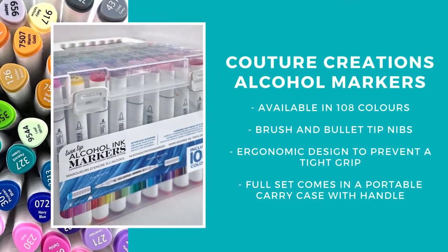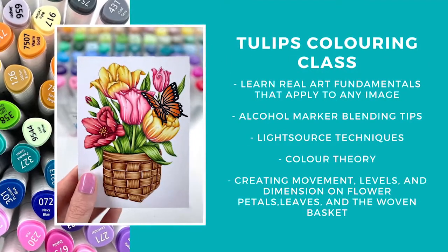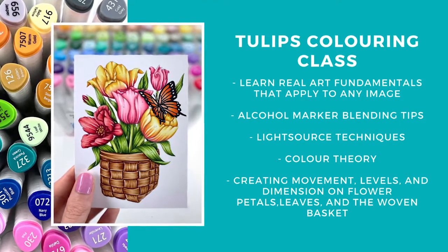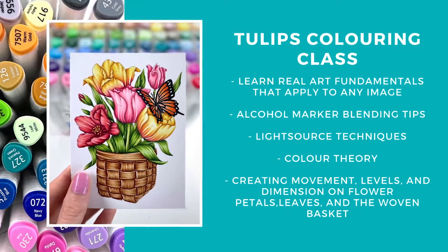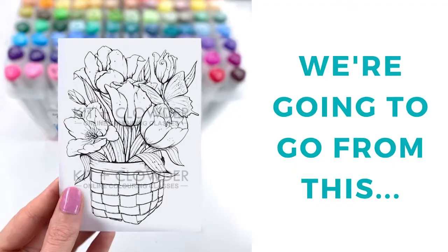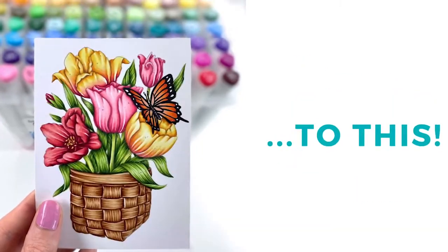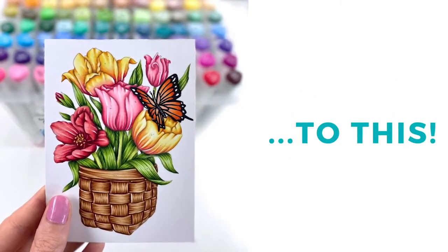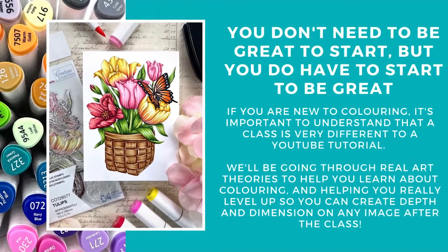I'll be doing a comparison review video shortly to explain some of the features and differences for you, but please don't hesitate to reach out if you have any questions. If you already own a different brand of alcohol markers, you can still follow along with this lesson and I'll pop some of the color blends for more popular brands in the description of the video. Art coloring classes at Kid and Clowder are all about teaching real art fundamentals and breaking everything down to beginner basics. If you are new to coloring, this is going to be a great lesson for you to start learning how to create depth and dimension in your projects.